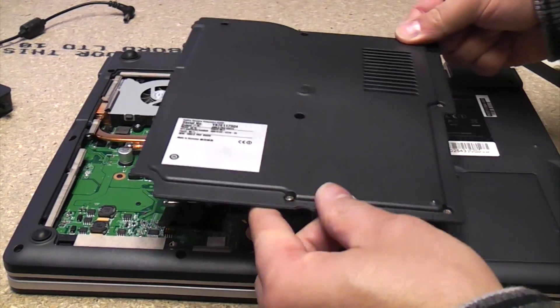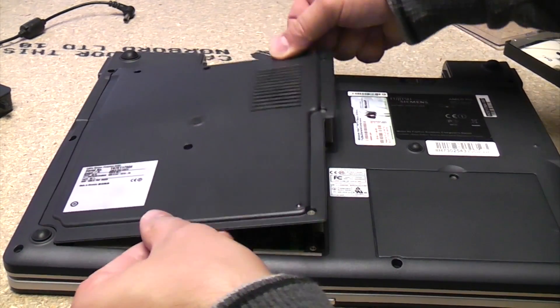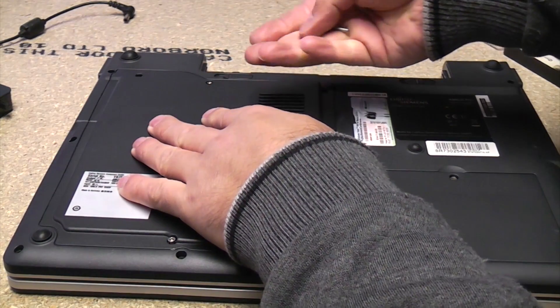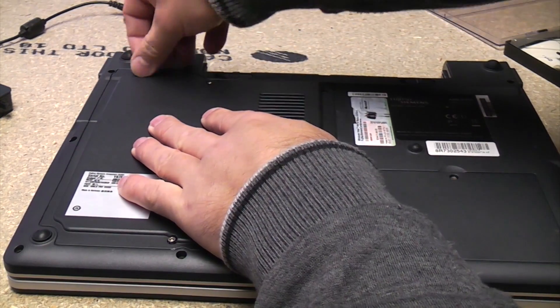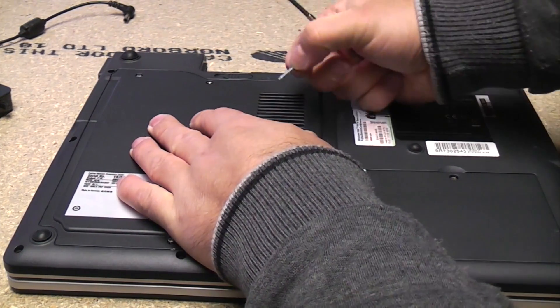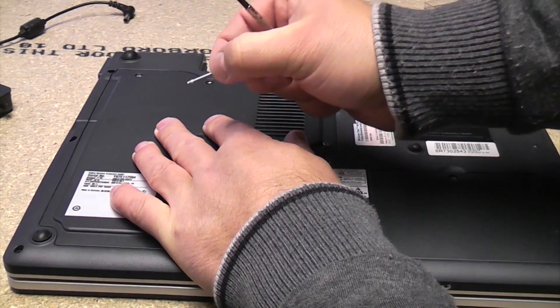Then all we need to do is fit the panel back on the back, which will just slot in sideways. There are some long screws and some short screws with this, so it's important that you don't get them mixed up.